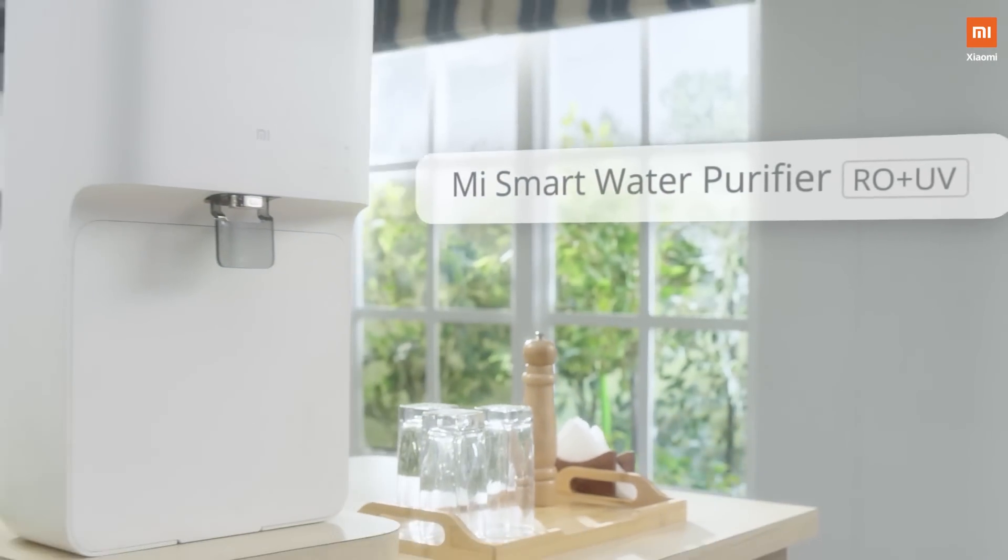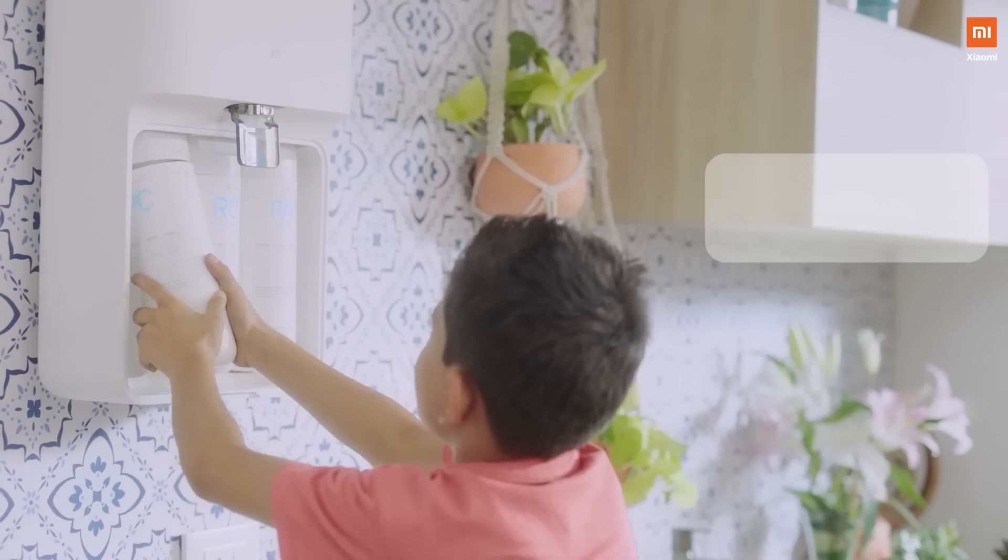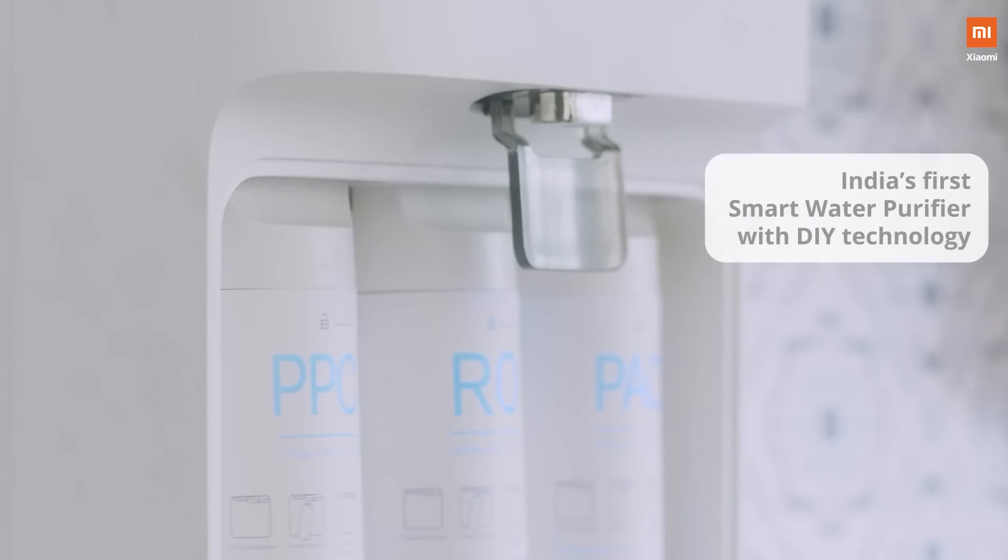Well, with Mi Smart Water Purifier, it isn't a hassle anymore. The simplest and smartest product from the house of Xiaomi.